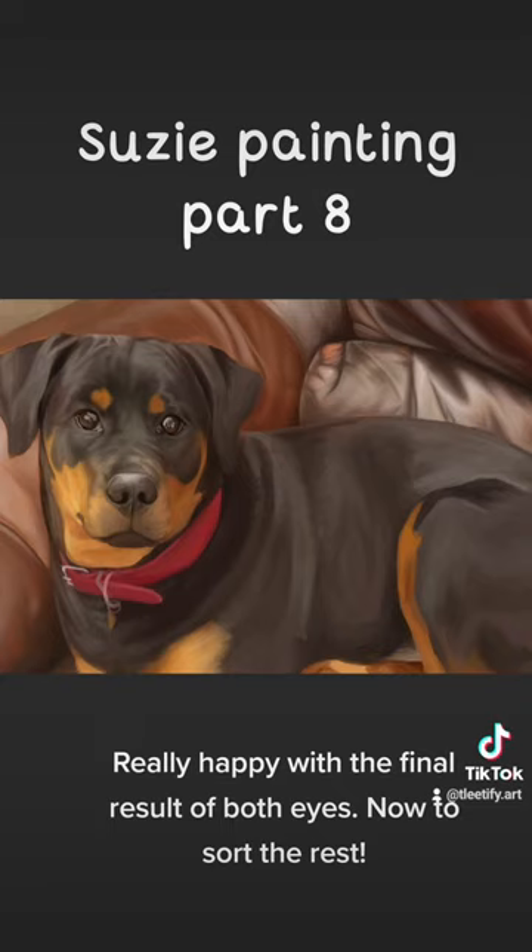Really happy with the final result of both eyes. Now to sort the rest.